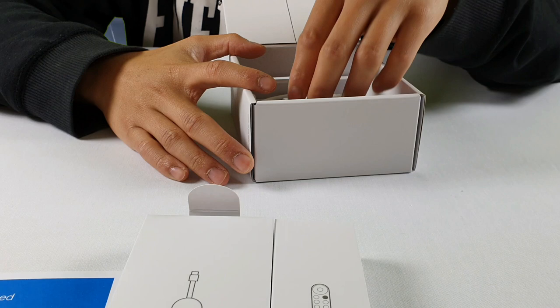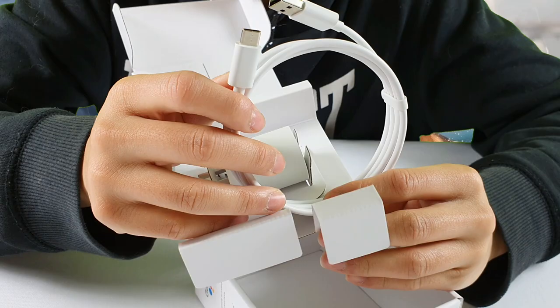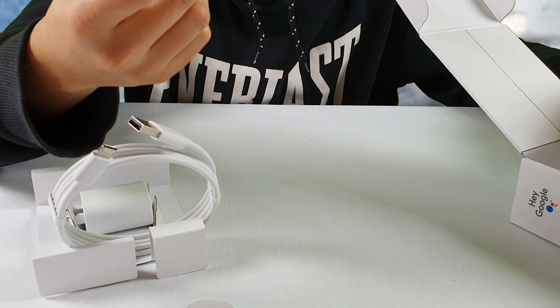Included within the box is a charger for your remote — I'll pull that out. It is USB-C to charge the remote, and it also comes with two Triple-A batteries as well. Very nice considering most products that you buy don't come with batteries.